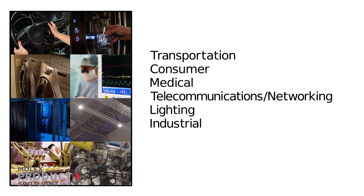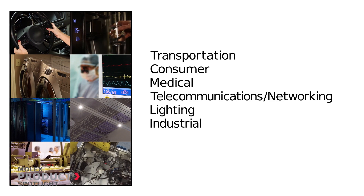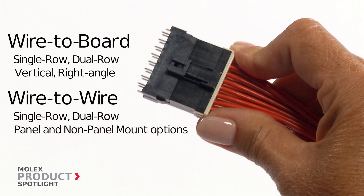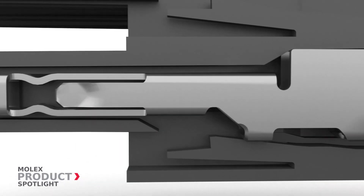This updated wire-to-board and wire-to-wire system offers single or dual row headers, receptacles, and plugs. The tangled design of the terminal provides a secure and stable connection.